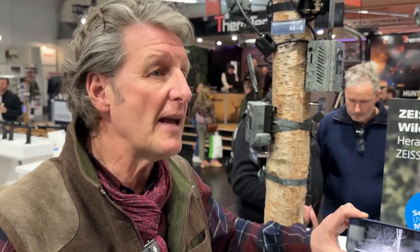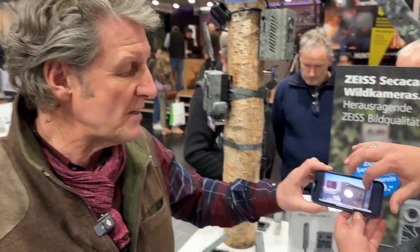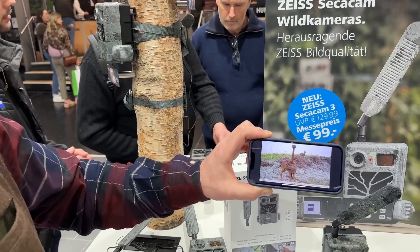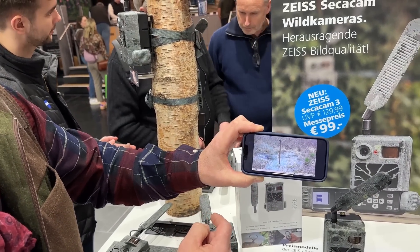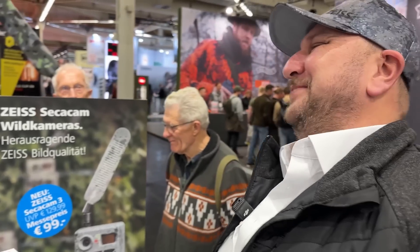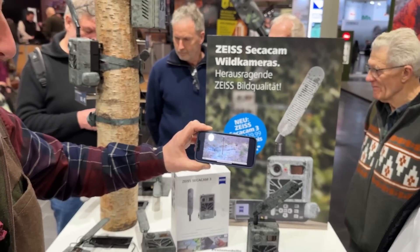We've been very impressed with the images we're getting back. We've only been using it since the new year. We've used the SecaCam 7 before, and now we've got two SecaCam 3s out. The detail is incredible — you'll see a lot of detail in the images.